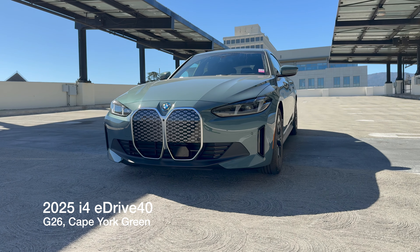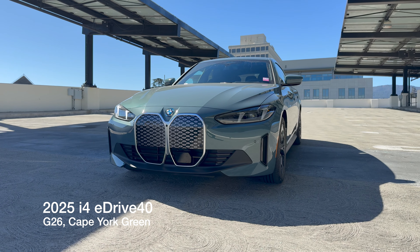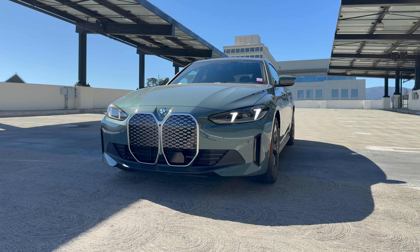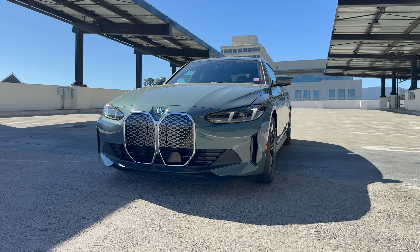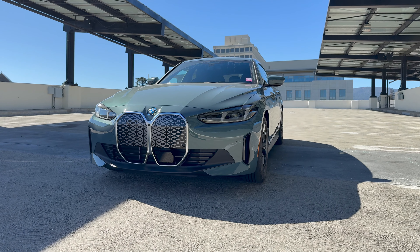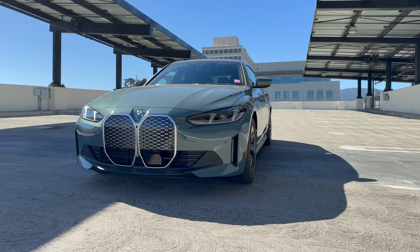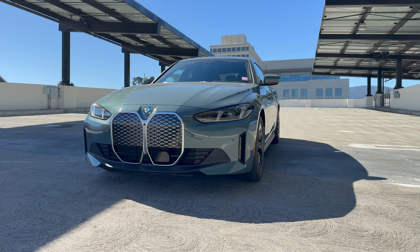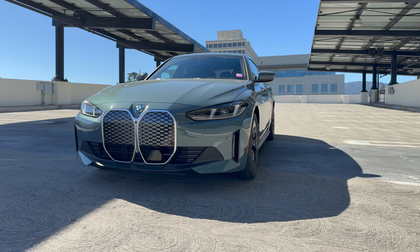Welcome back to the channel. We've got the 2025 i4 eDrive40 — the '25s are starting to roll in — and this is the G26 chassis. It is for store inventory, and it's also in a new color, at least for the i4. It's Cape York Green, which first appeared on the X1 as the launch color, and it's also on the XM, the X2, the 4 Series, and the 5 Series. So it's making its way around. Is it a really good color? I'm not really sold on it, but let's begin up front.